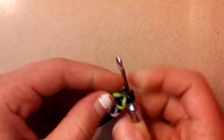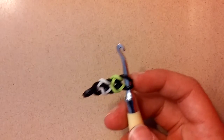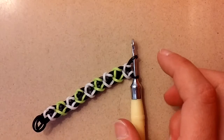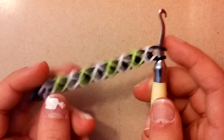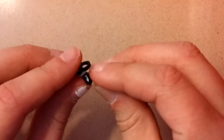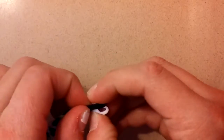Continue this process until your bracelet is long enough to fit around your wrist. Once you have reached your desired length, slide this off of your hook and attach a C-clip. And that's how easy it is.